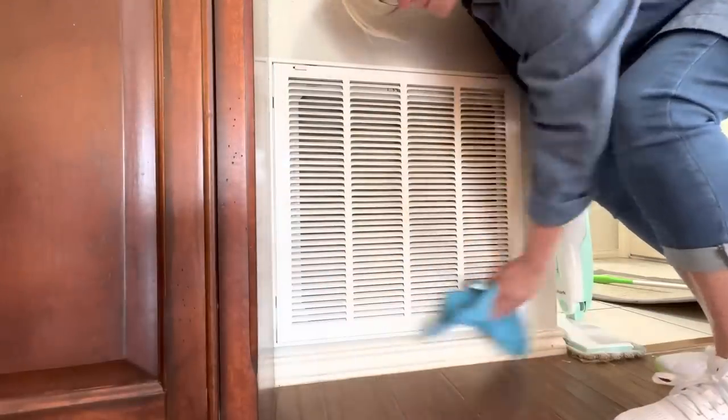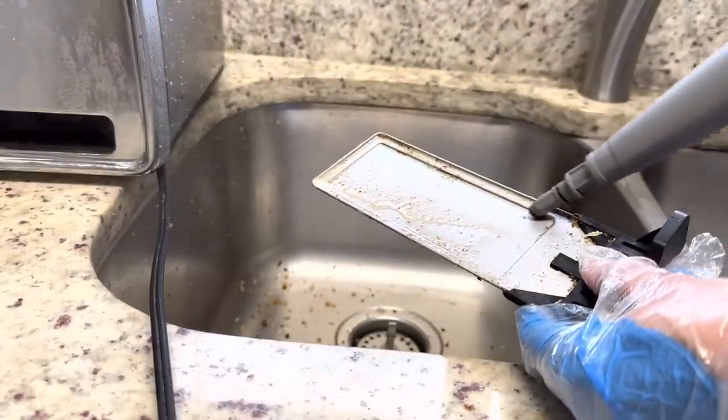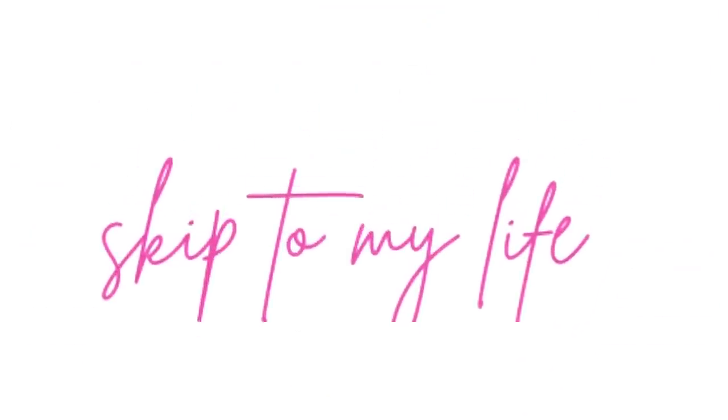You need to watch this 25-minute all-inclusive clean with me if you are ready to get your house in shape for company. This is Shannon from Skip to My Life, where I help you live an upscale lifestyle on a downsized budget.